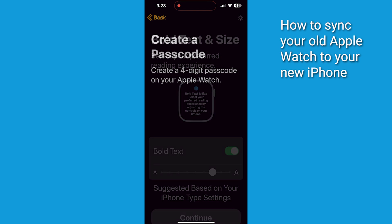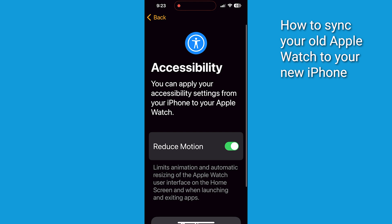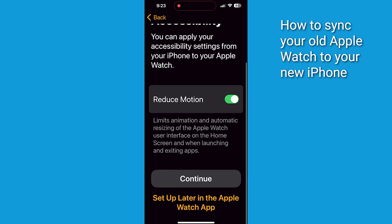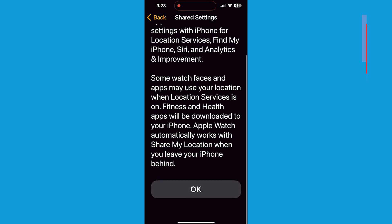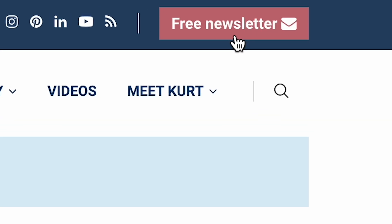Your Apple Watch will now sync all your data and customizations from the iCloud Backup to your brand new iPhone. And that's it. With just a few simple steps, you've seamlessly transitioned your Apple Watch to your brand new iPhone, retaining everything and making life a whole lot easier. Comment below, and if you want my newsletter for free, just head to CyberGuy.com and click the little red button.